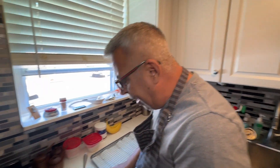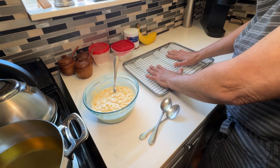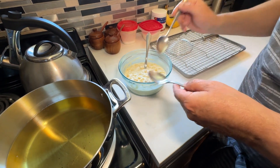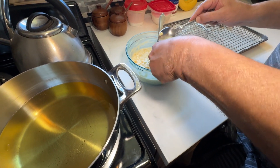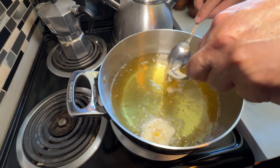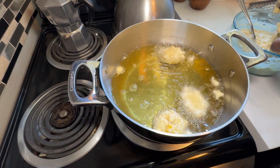My batter is ready and my oil is at 350°F. You want to keep it constant, so I lowered the heat a little. I have a cookie tray with paper towel on the bottom and a warming rack on top for when you take the fritters out. Take a little bit of batter on your spoon and basically plop that into the oil — it's amazing how it sticks together and doesn't spread.